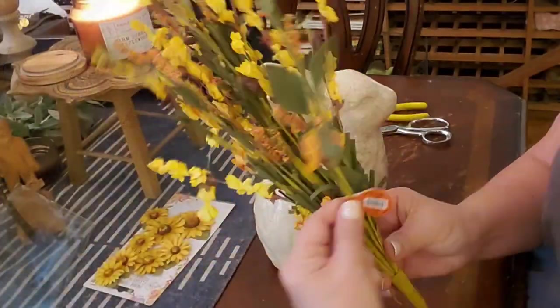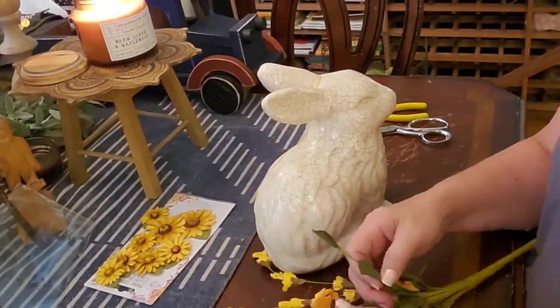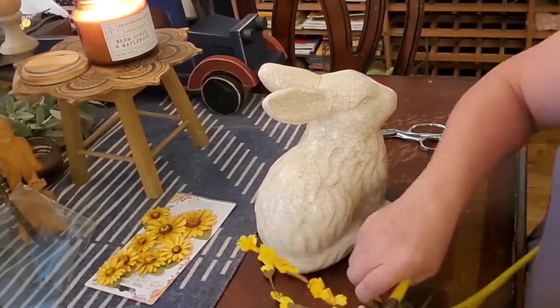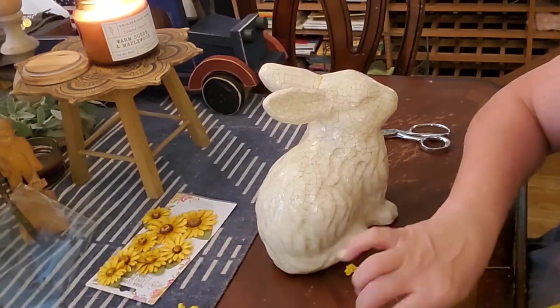As you can see, someone had to glue his ear back on - he must have lived in a household like mine with lots of action. So I went to Hobby Lobby and picked out a few stems of pretty florals.